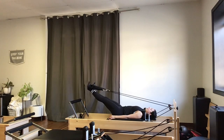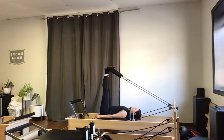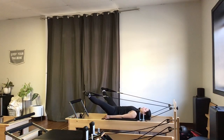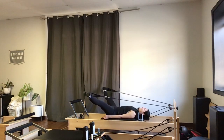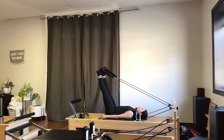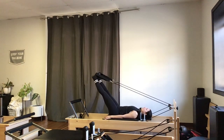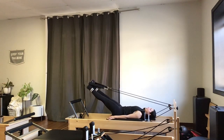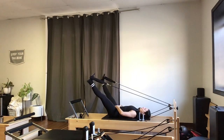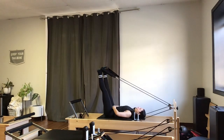Then I'll take it into circles, keeping the thighs turned out — circle up, out, around, and down together. Nice full range of motion for three more in this direction, then two, then one more. Then I'll bring those legs back up to the top, turn my thighs internally one more time — toes towards each other — and take my circle down, out, around, and in. This time the circle is a lot smaller; your thighs should have less range of motion when turned in. Pay attention to that pelvis — make sure it stays neutral and level.